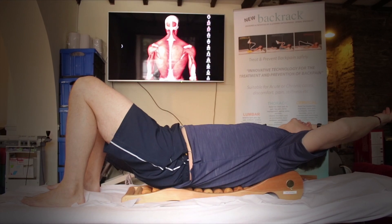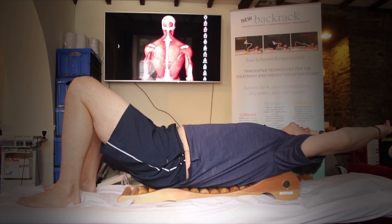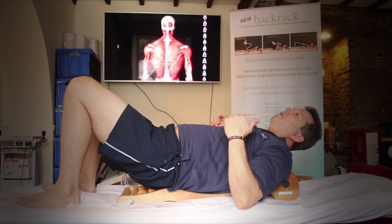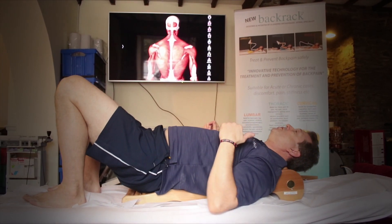You would only do this one once your pain is under real control. It's a little bit more of an advanced exercise because it is quite uncomfortable.